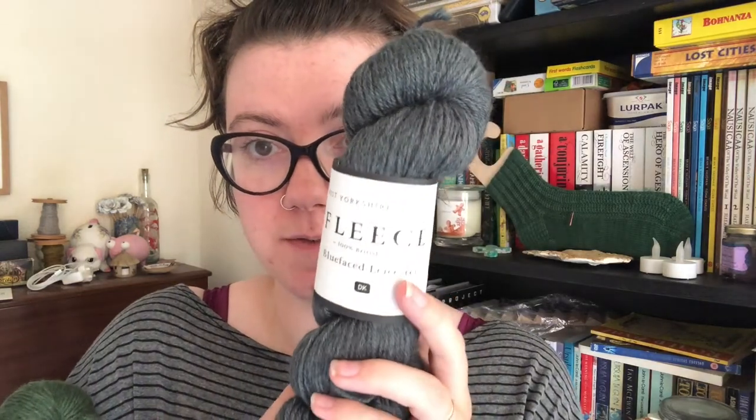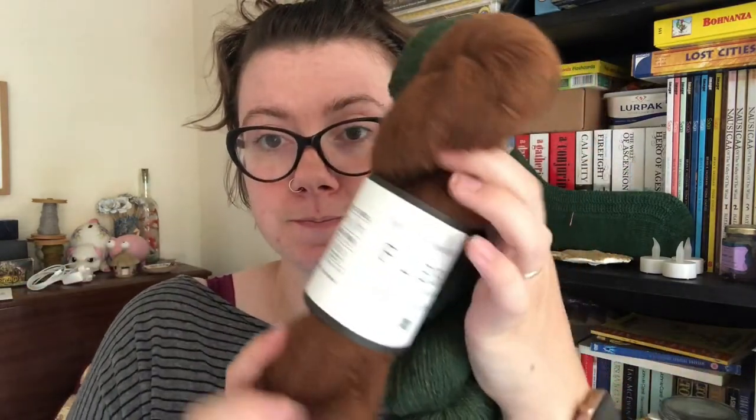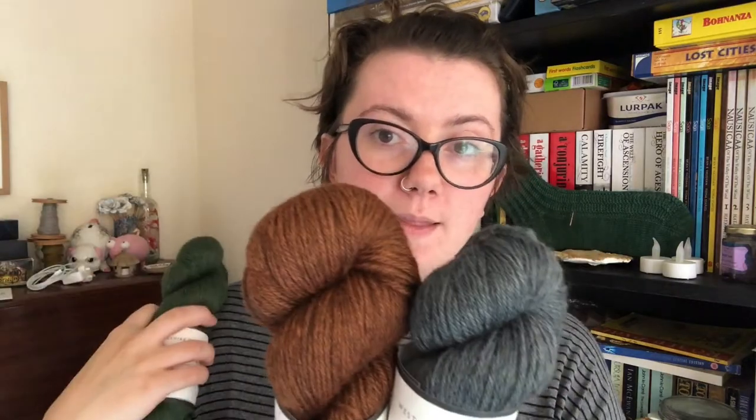I've got some yarn acquisitions to show you. I bought five skeins of West Yorkshire Spinners Fleece in the Fossil colorway, which is a really nice dark slaty grey. Then I bought one skein each of the Forest and Umber colorways — I'm going to knit a sweater for each of my sons. One will have the main body in grey with colorwork in green, and the other will have the colorwork in orange.